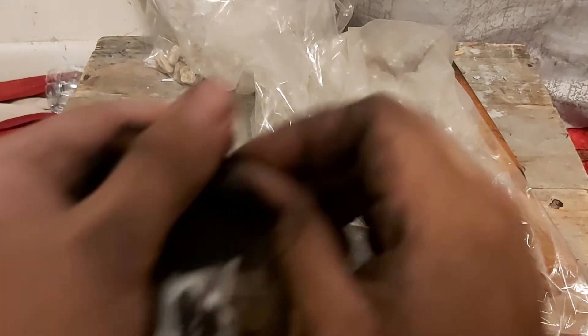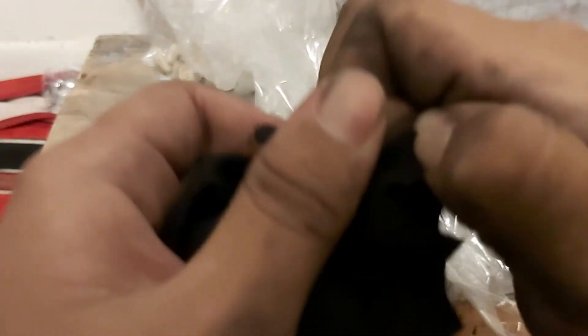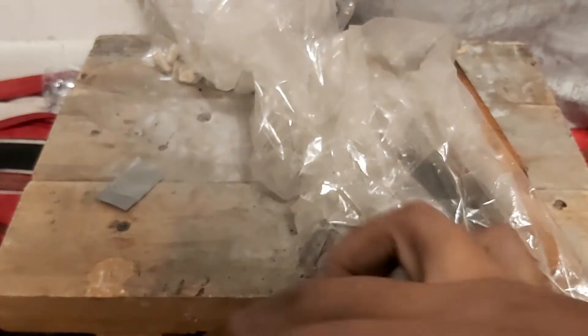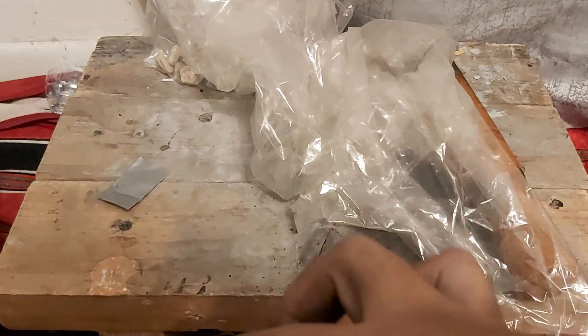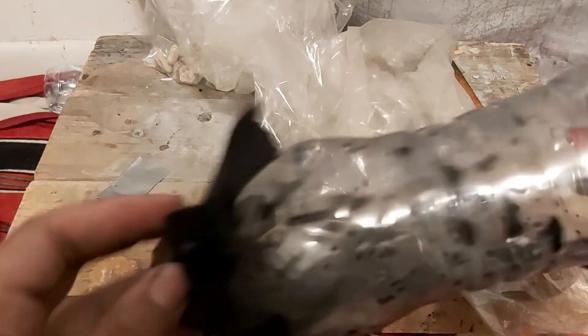Just put it in there, just like that. Now you gotta be very careful with this — you twist it around, actually no, that's not a good idea, it's too risky. It's best to just hold it tight like this.